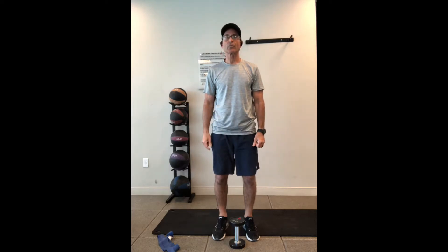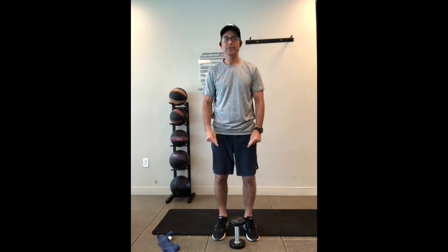In this video I want to demonstrate what's called the Romanian squat. The important thing about the Romanian squat is that you want to bring your chest to your knees and bend at the same time.